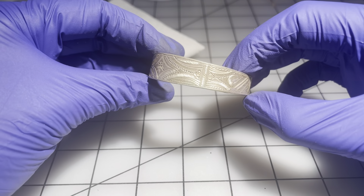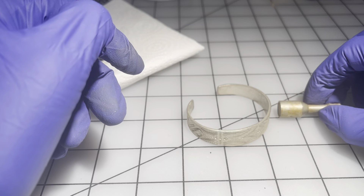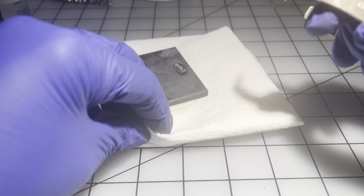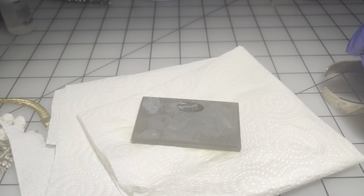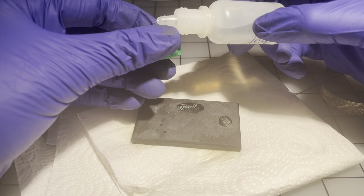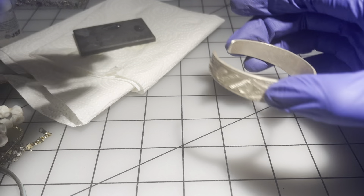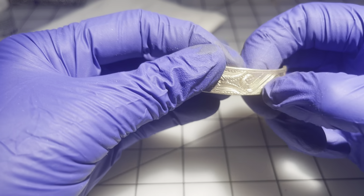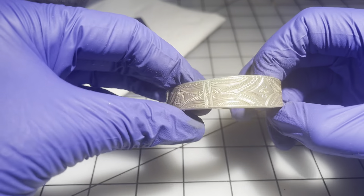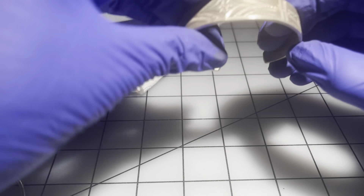Then we have this one — no markings that I can see inside. Not magnetic, so let's check it. Nope, not sterling. Pretty design but there's a little bit of green showing here and there. I'm going to put this one aside with that other one that was showing green — I don't want to contaminate everything else.